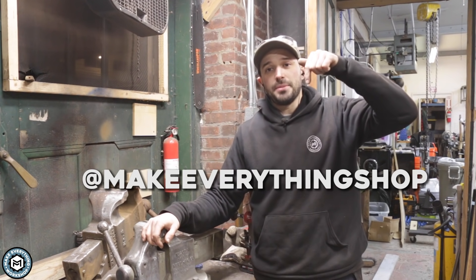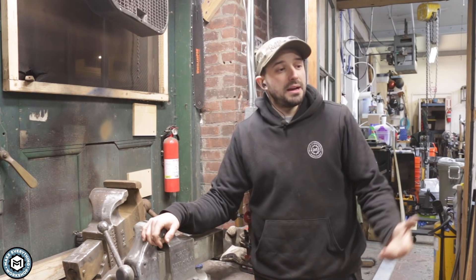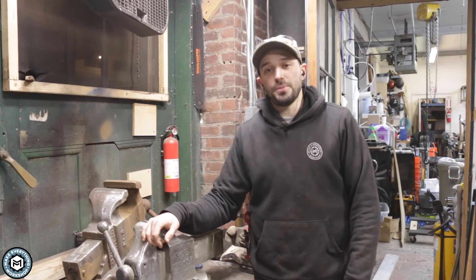I hope you enjoyed this. If you want to see what I'm doing on a day-to-day basis here in the shop, follow me at Make Everything Shop. If you enjoyed this video, subscribe to my channel and give it a thumbs up. Again, I'm Chris Zeff for Make Everything and I hope to see you on the next one.